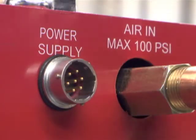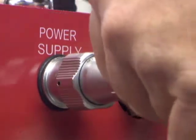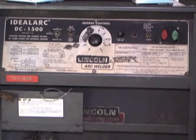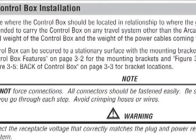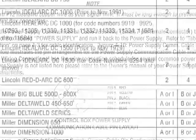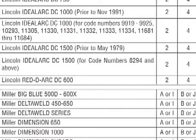Connect the power communication cable to the side of the control box labeled Power Supply. The other end of this cable must be connected to the DC power supply being used to supply the welding current. Refer to Section 4.04 Control Box Installation in the Operator's Manual and, referring to the Power Supply Control Connection Chart, locate your machine and make this connection based on the information shown.